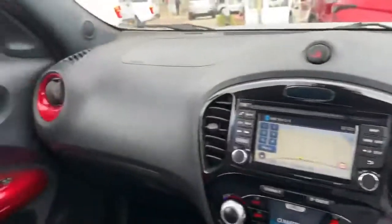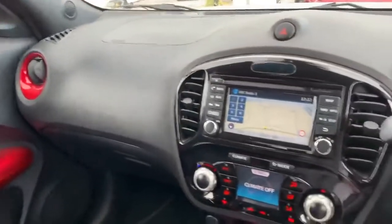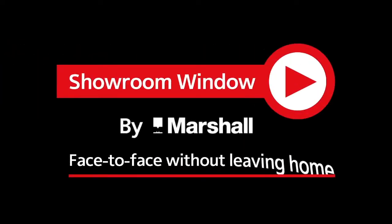Hopefully this has been a good insight into this Nissan Juke. For any questions, please don't hesitate to give us a call on 01476 564443 and we'll help as best we can. Many thanks. Thanks for watching Showroom Window by Marshall, your personal video presentation service.